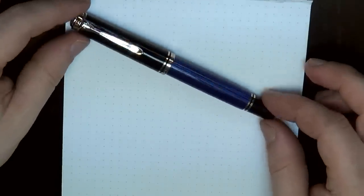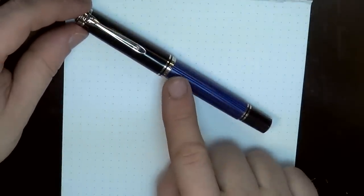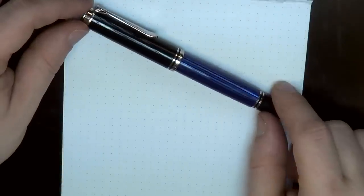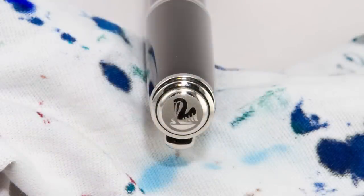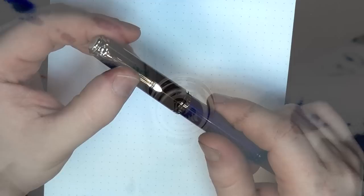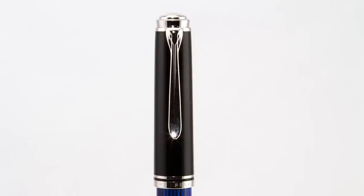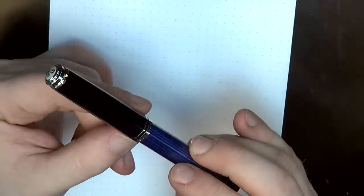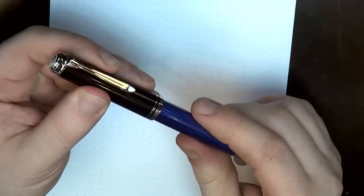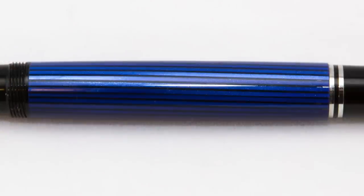The M805 comes in a couple of different colors. It comes in an all-black version, and then it comes with this blue stripe, which is the one I really like. Starting at the top, you've got the Pelikan logo sandblasted into the top — very pretty. There's a Pelikan bill-shaped clip. Black cap with silver trim, and it says 'Made in Germany, Pelikan, Souverain.' The barrel has these blue stripes that are kind of see-through, so you can get a sense of the ink level inside the pen even though it's not a demonstrator.